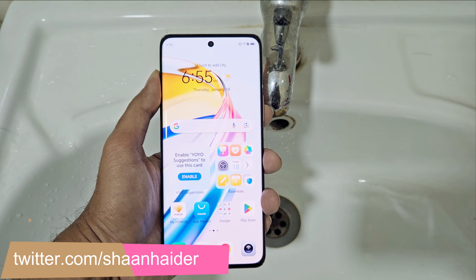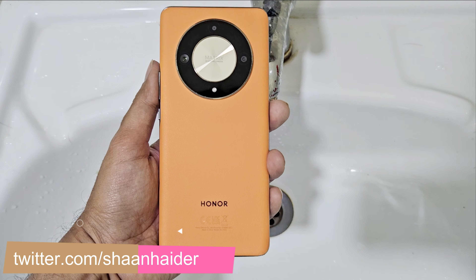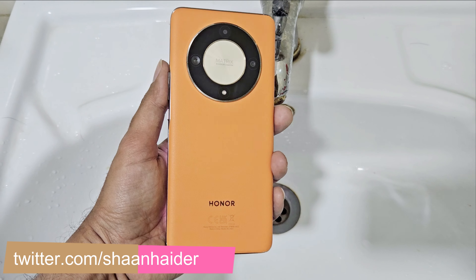So here is our Honor X9B, the Magic 6 Lite, and for this testing purpose we will use this tap here for the running water. Let's restart it.